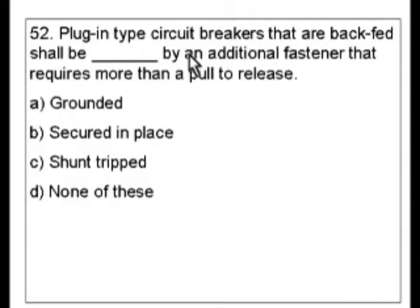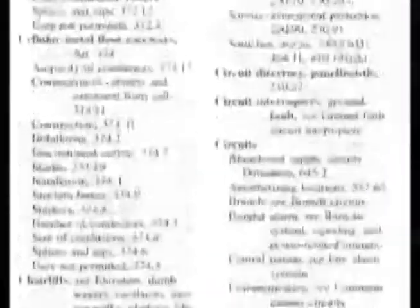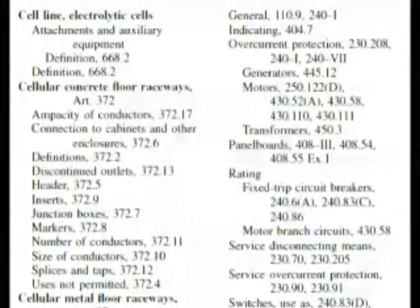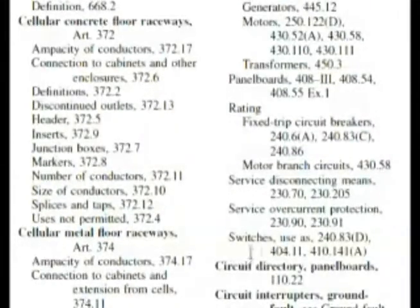My first guess would be circuit breakers would be the place to go, so let's look at that in the index. Here we are under circuit breakers — it has its own article 240. Now we're looking for something maybe underneath backfed circuit breakers or additional fasteners or something of that nature, and we don't find it here. It's continued on the next column, but we're not finding anything that has to do with something backfed and making it more secure, and we're out of the area.